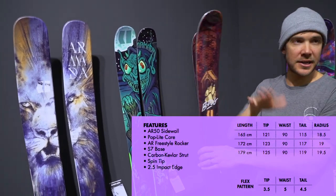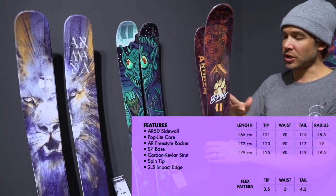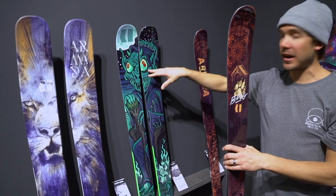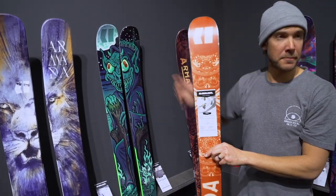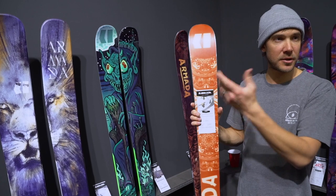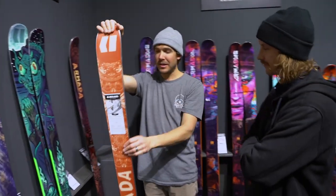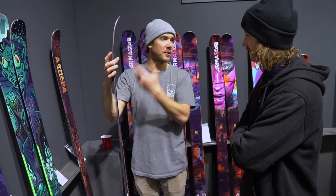So the B-Dog is kind of your buttery, pressy, slower speed smear-y ski. And your E-Dolo is like big air, huge tricks - race base and then tip rocker. That lets him do his nose butter - what's the next game? Nose butter triple? Triple 16 or so. I don't know. It's crazy. Phil's is more of the buttery press too.